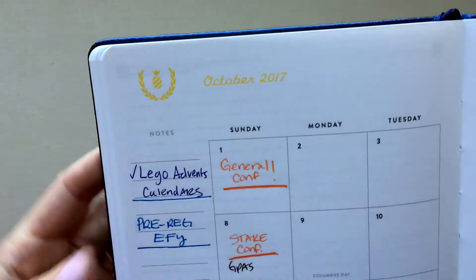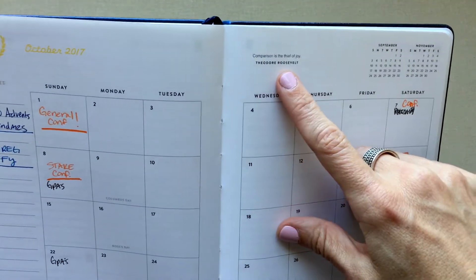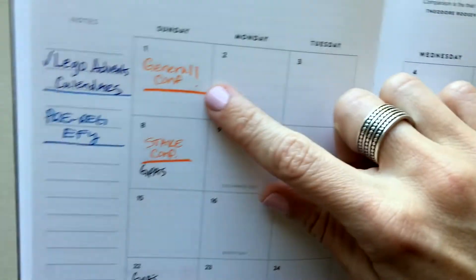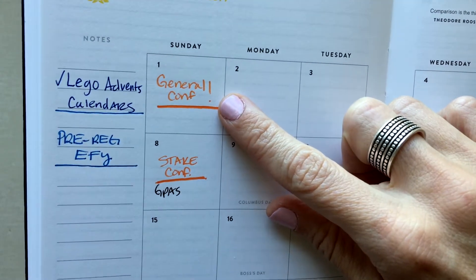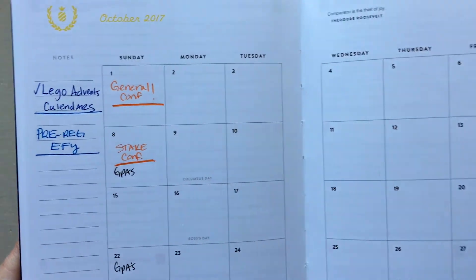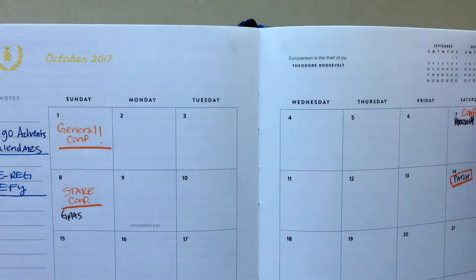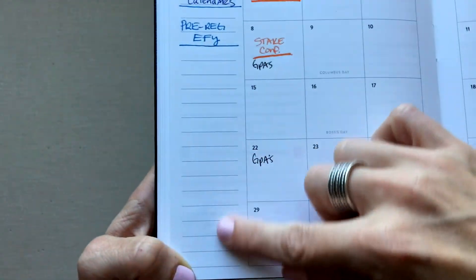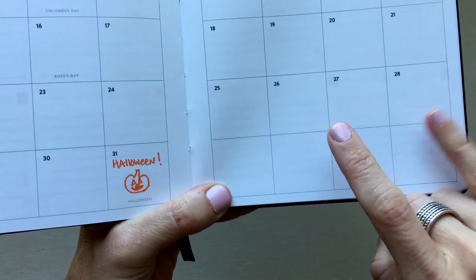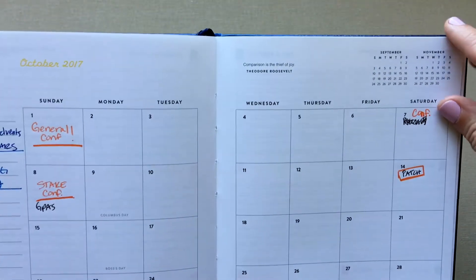Each month has its own color, though the lighter colors are kind of hard to see. October is shown here. I like the simplistic design — there are notes down the side and a good amount of space at the top, though I feel that space is wasted. She has a quote for every month and shows the previous and next month up top. She uses a Sunday start, and the day boxes are small. I feel the two mini calendars could be moved to free up box space.